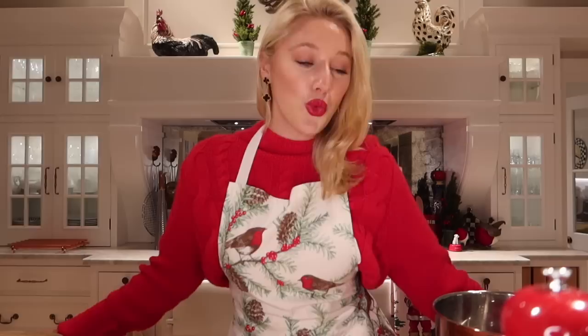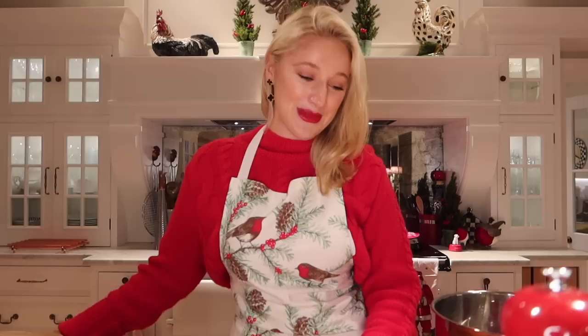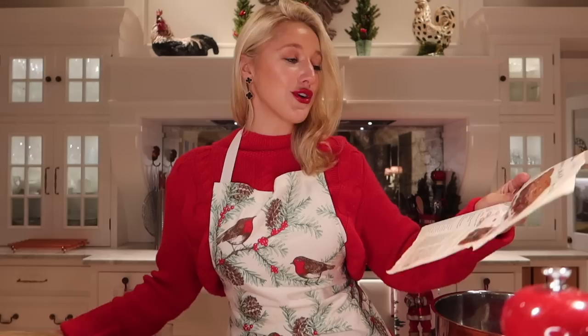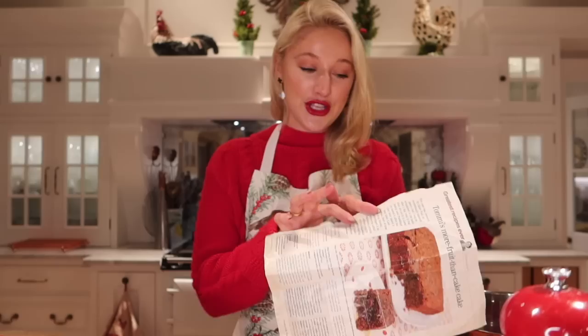This recipe has been in my family for so long. I was actually scrolling through the pages of a Country Life magazine in 2012 and I came across this page and thought it sounded delicious. So I literally ripped the page out and we have been baking this cake ever since.